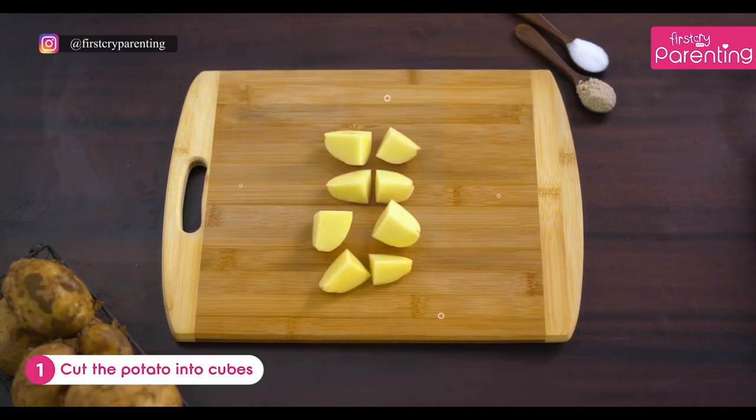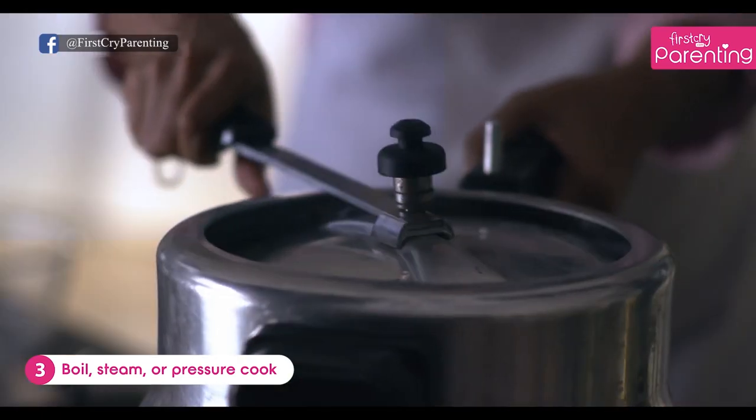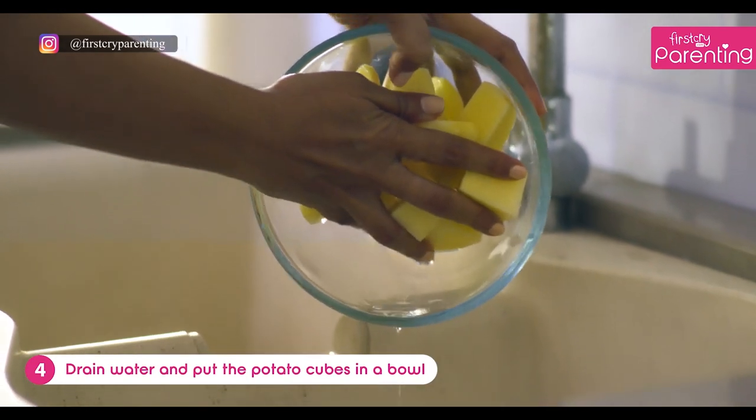First cut the potato into cubes. Wash the potato cubes. Then boil, steam, or pressure cook. Once you are done, drain the water and put the potatoes in a wide bowl.